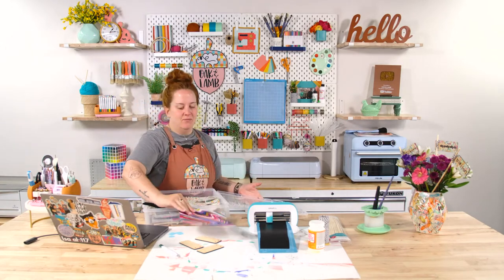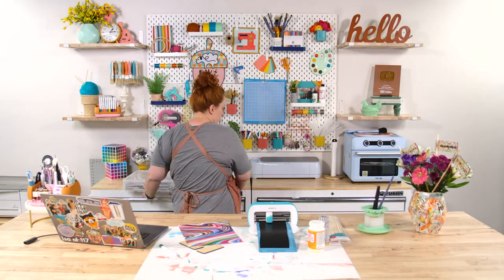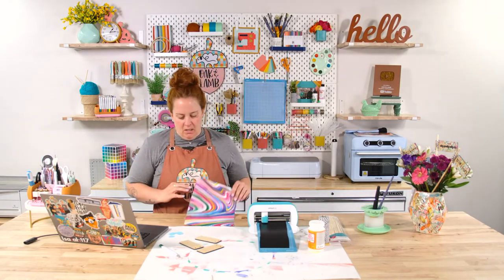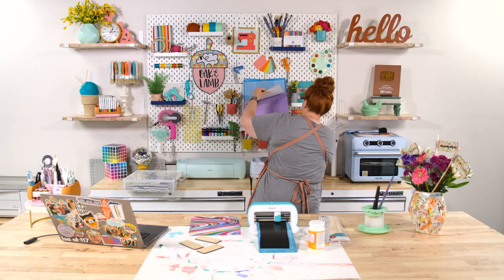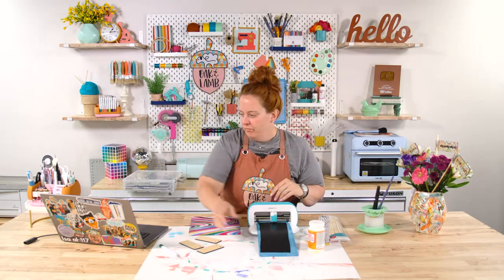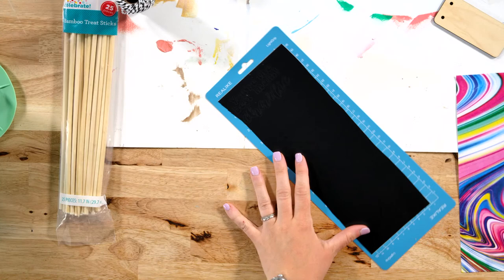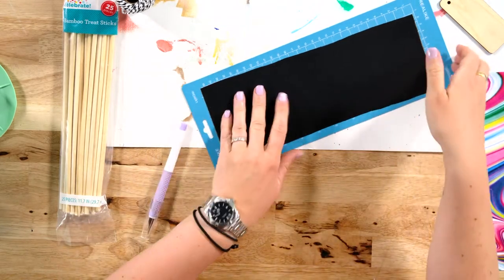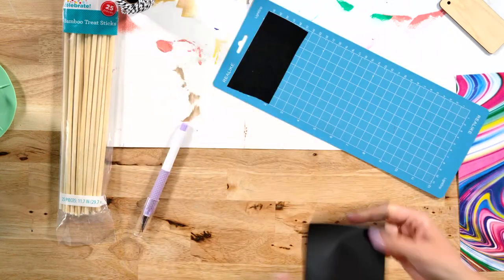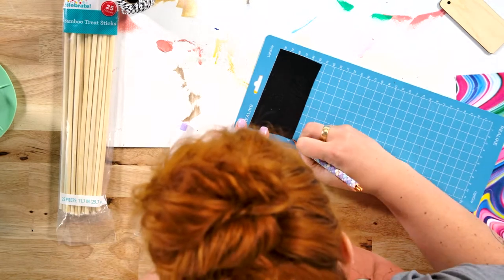Brenda said Joys are cute but she doesn't need one — if you have another machine, you don't need one. They are pretty cute though. All right, let's unload here. I'm going to go ahead and weed before I take this off the mat. I keep thinking this is going to be super small, but it's not — it's really easy to see and it's going to be really easy to weed too. I'm going to grab our cute little mermaid weeding tool and weed away.